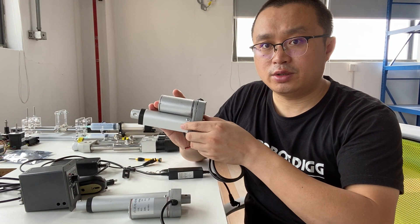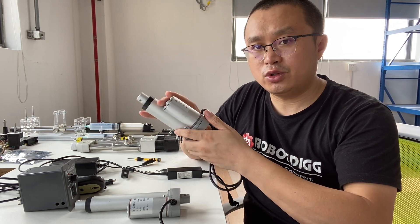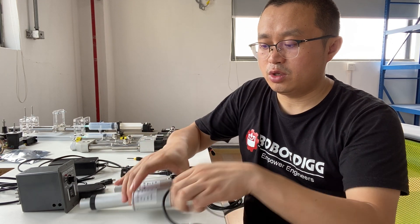You can see this is a DC brushed linear actuator. There are two versions — one is full voltage and this one is 24V.